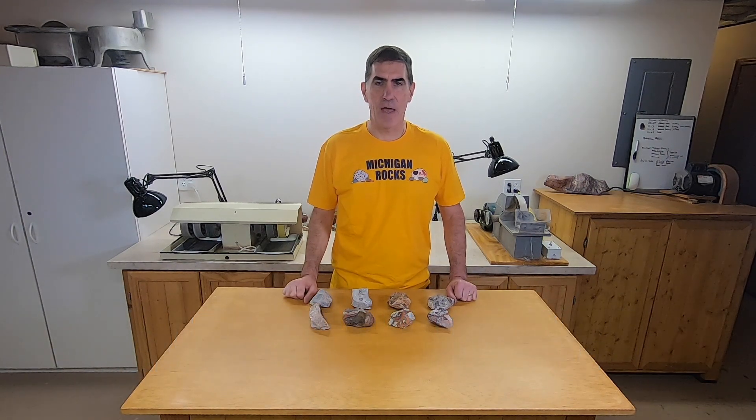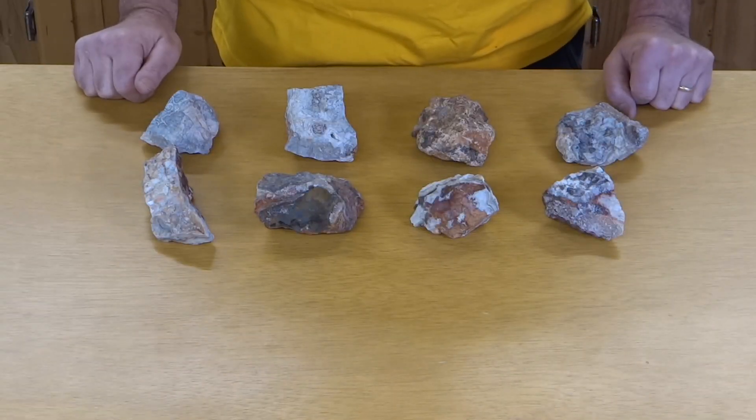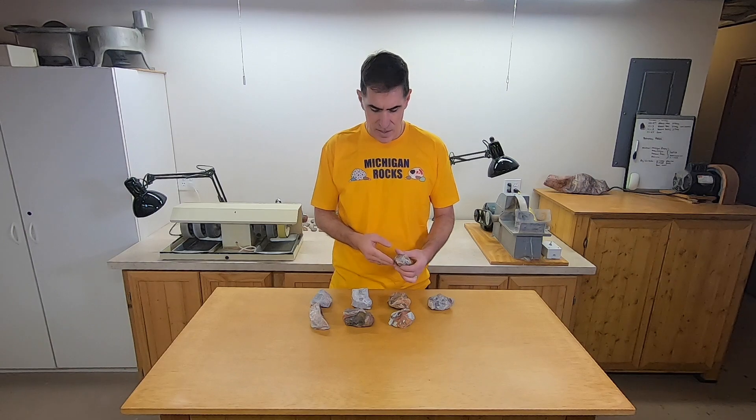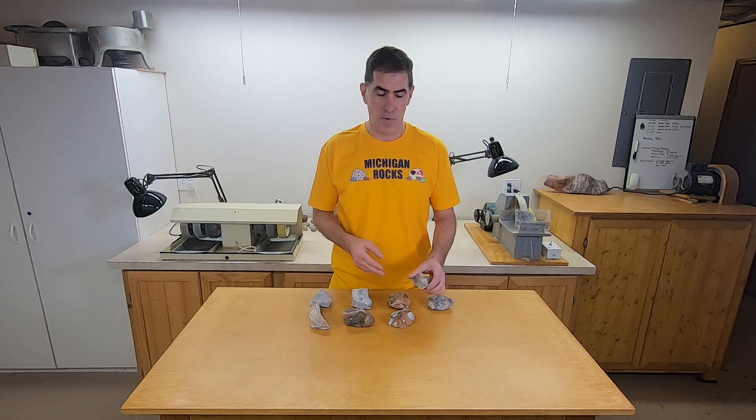So I bought some rocks off of eBay and I spent a lot of time cutting them all up, and none of them really turned out to be all that great. A lot of it didn't even look like Crazy Lace to me. So I bought some more rocks from the Rock Shed this time, and here they are. They're kind of small, which is how they were advertised, so I'm not surprised there. But so far it looks like better material than what I got before.